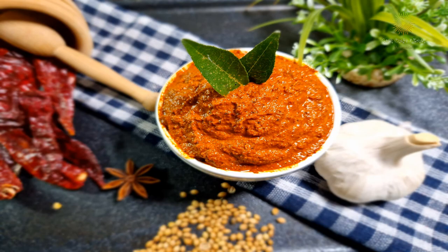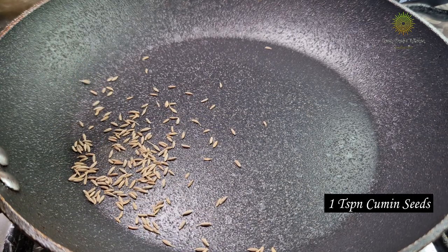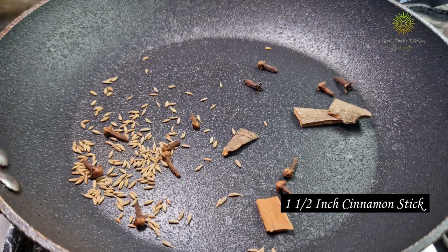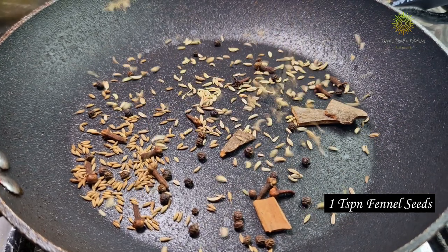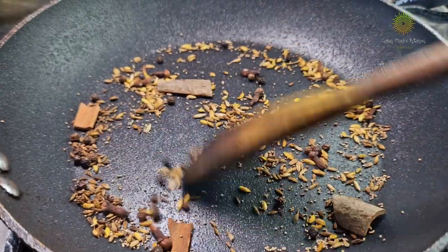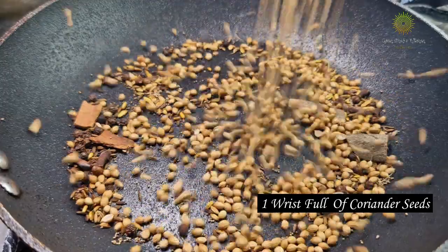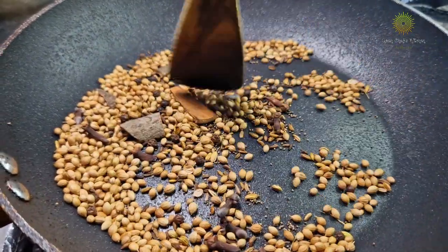Let's begin with the preparation. To dry roast, I have taken a pan. In that I have added about 1 tsp of cumin seeds, 10-12 cloves, 1.5 inch of cinnamon stick, 15-20 black peppercorns, 1 tsp of fennel seeds, and 1.5 tsp of poppy seeds. Dry roast them nicely, then add a wrist full of coriander seeds — about 3 tbsp — and mix them well and roast them nicely.